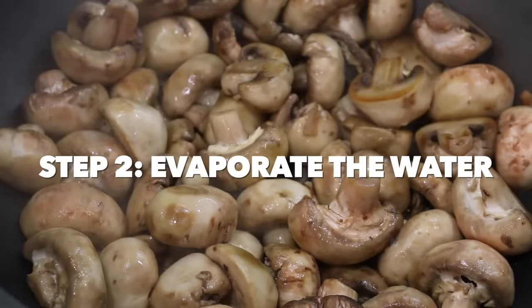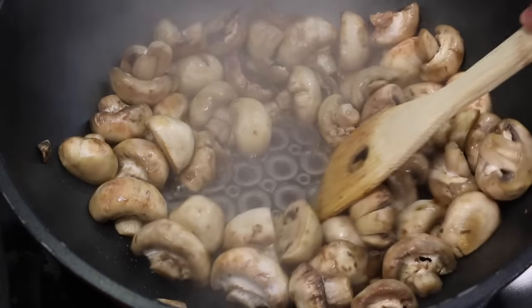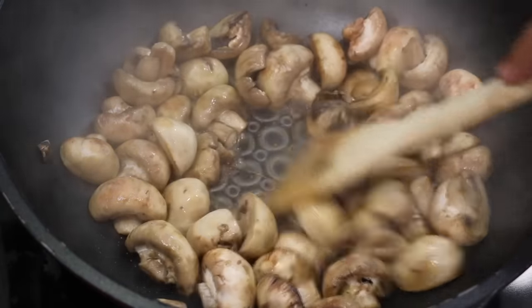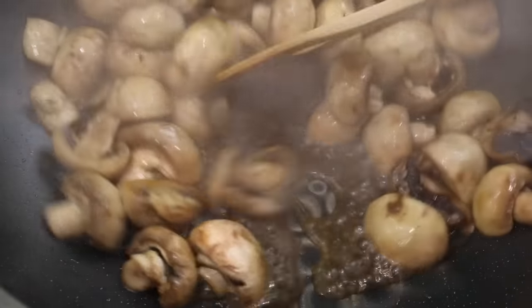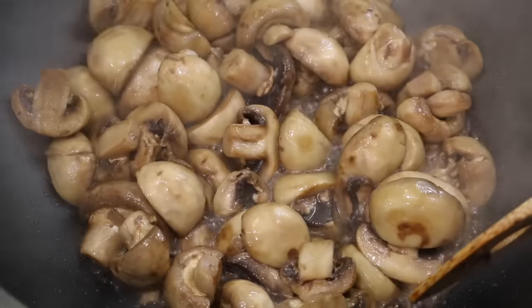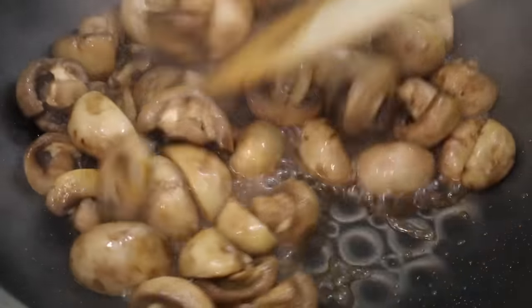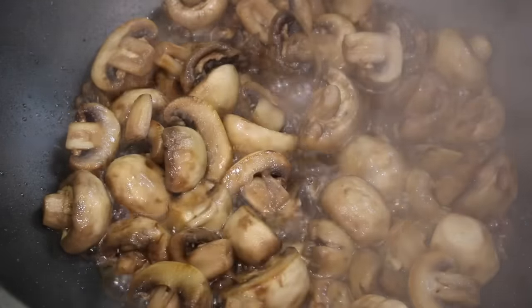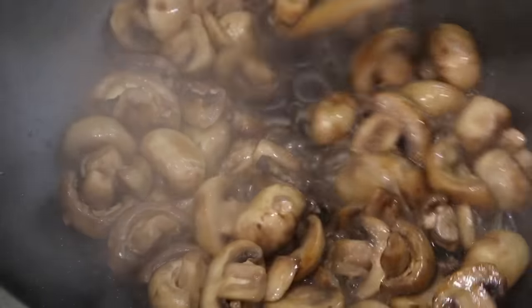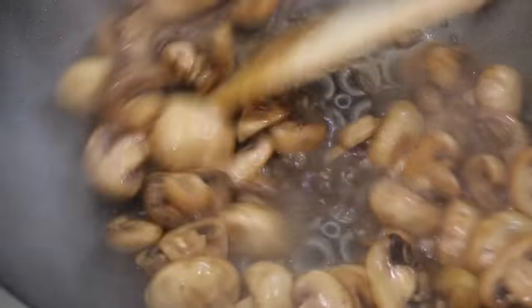Congratulations, we made it to stage 2. All this steam is coming out of the mushrooms — that's them letting go of their water. At the bottom of the pan you'll see there's actually water here now. We want to get all the water out and get it evaporated so these mushrooms can start frying. And don't worry — you cannot really overcook mushrooms because they are made of a type of fiber called chitin, the same stuff your fingernails are made of, and it's really really tough to break down. So let's just keep going and evaporate all this water.